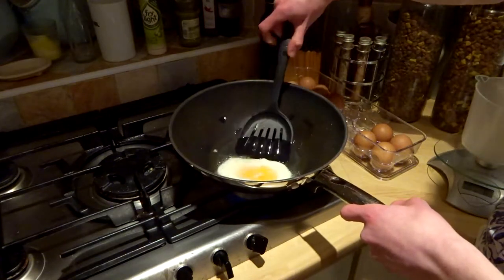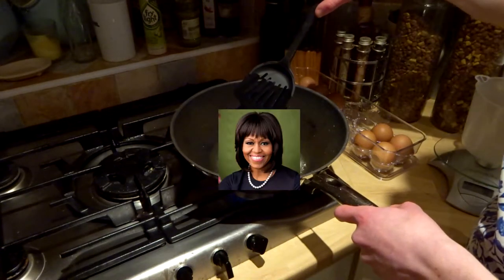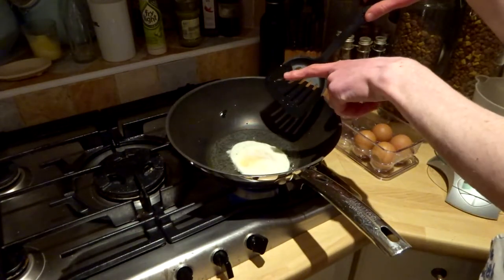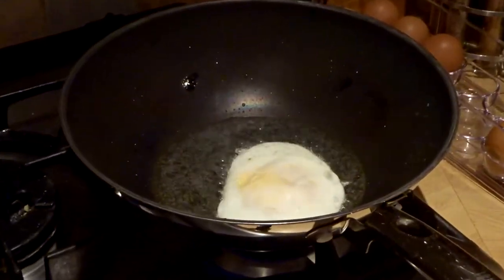Gonna give it a nice flippity flip. That was a nice flick. We'll ignore that bit of shell there, you've never seen that, we'll Photoshop it out. Just looking for a white blob. She's poppin! I can hear her poppin, I can feel the poppin! Oh that's a lot of poppin!